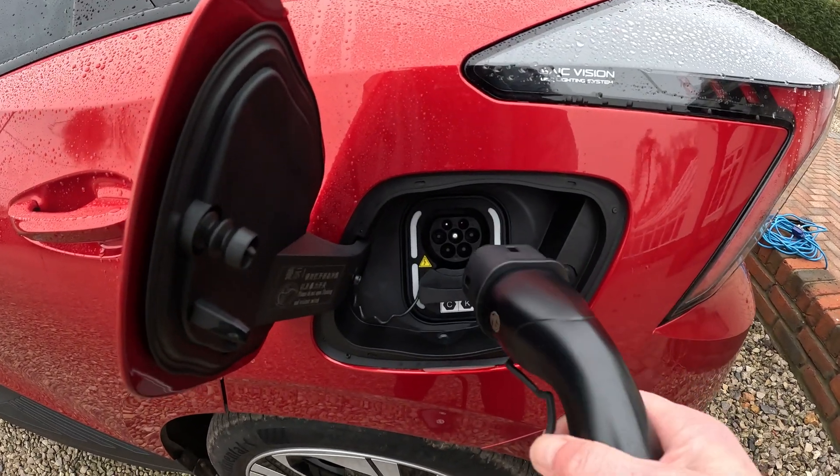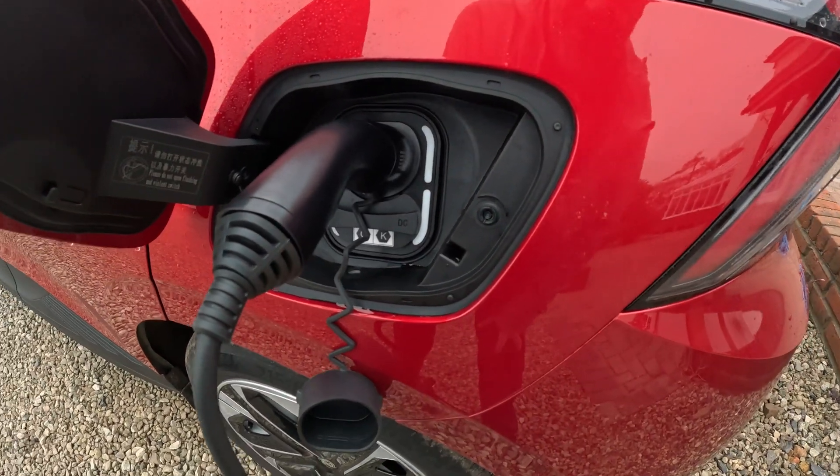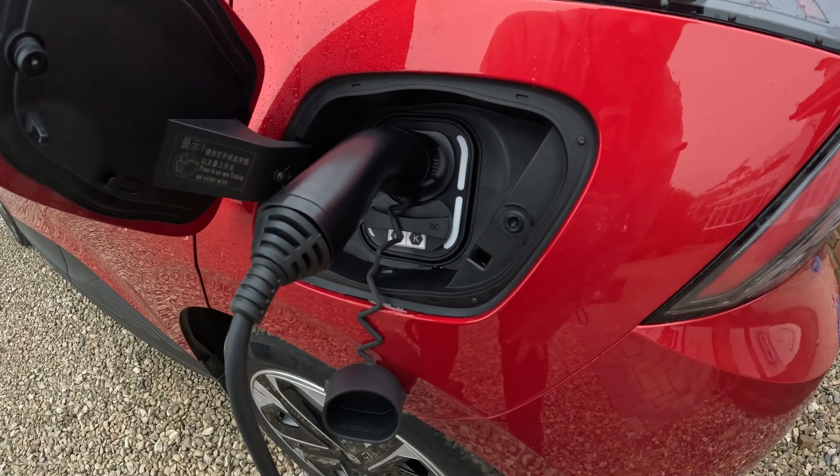Now for AC charging you use the top socket here. The bottom one is for DC rapid charging at the expensive motorway or big service station charging.